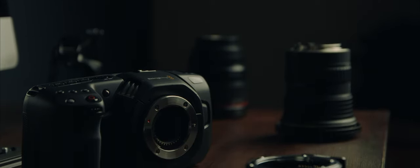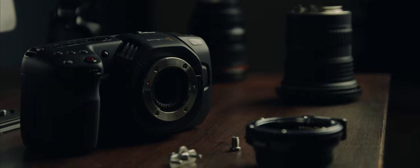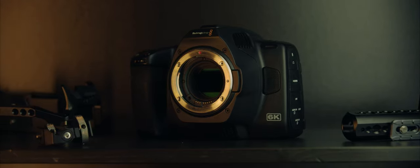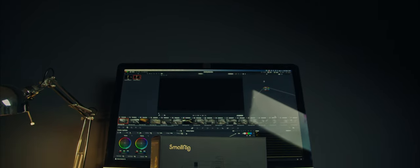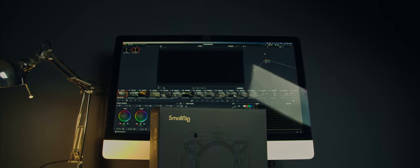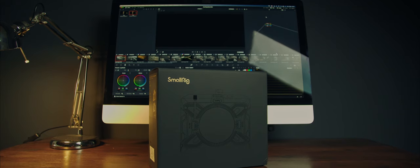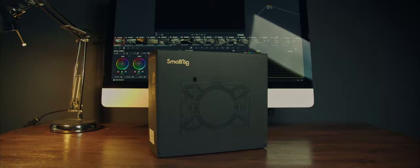This is the Blackmagic Pocket Cinema Camera 4K, and this is the Blackmagic Pocket Cinema Camera 6K Pro. This is the SmallRig Multifunctional Modular Matte Box, that I believe will solve a number of problems you'll have when filming — not just general problems all cameras encounter, but a couple of very specific problems related to the BMPCC range of cinema cameras.